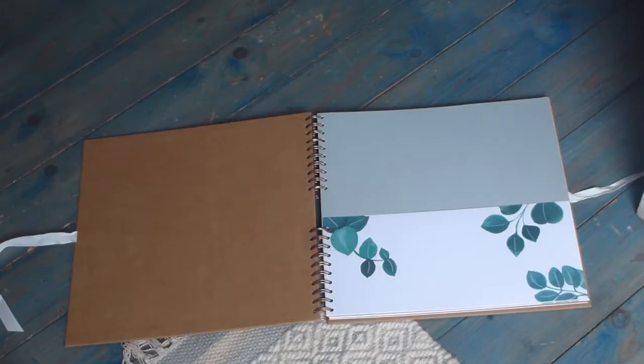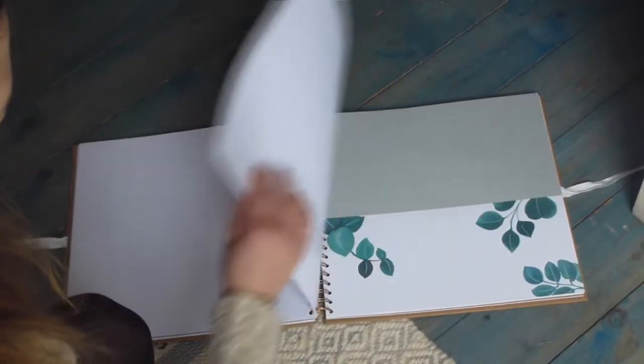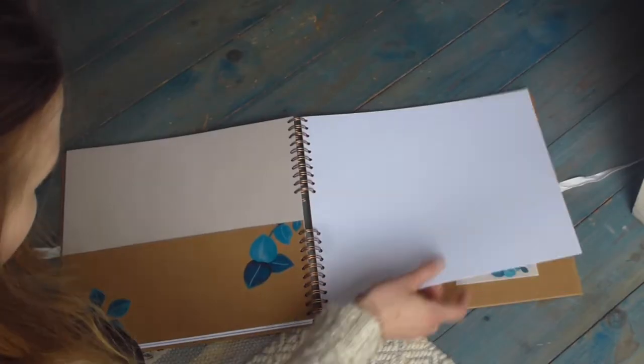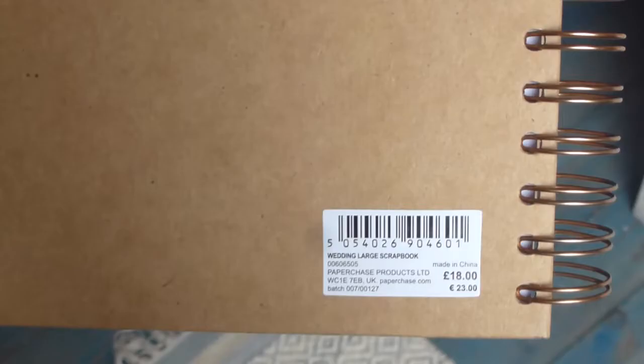So this is the inside of it — there are these pockets and then right at the back there are 6 little pockets which I'm not really sure what I'm going to do with yet. The scrapbook cost £18.